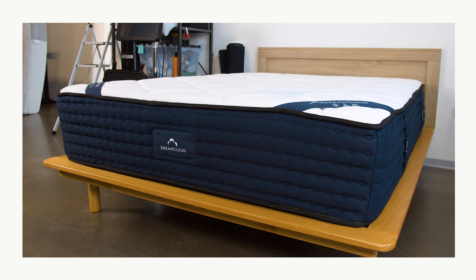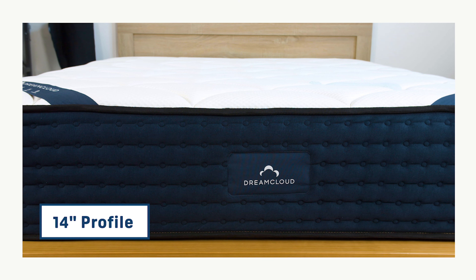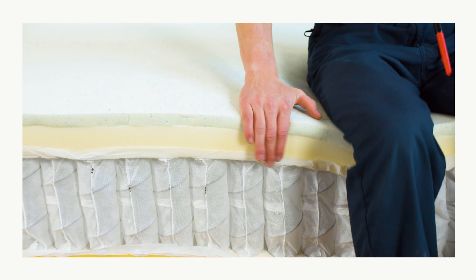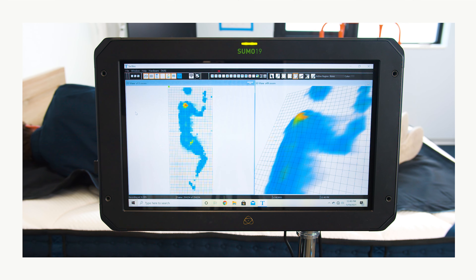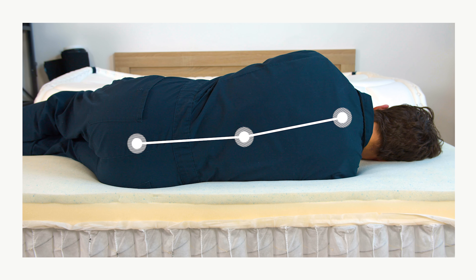First up is the DreamCloud mattress. It stands about 14 inches high, so this is a bit more of a high-profile mattress than some of the others, but that height allows for more layers. More layers means you get a mattress with very good pressure relief. The coils also give you a bounce and responsiveness, which makes this an easy surface to move around on. Our testing found the DreamCloud supported hips and shoulders and kept the spine in a healthy neutral alignment.